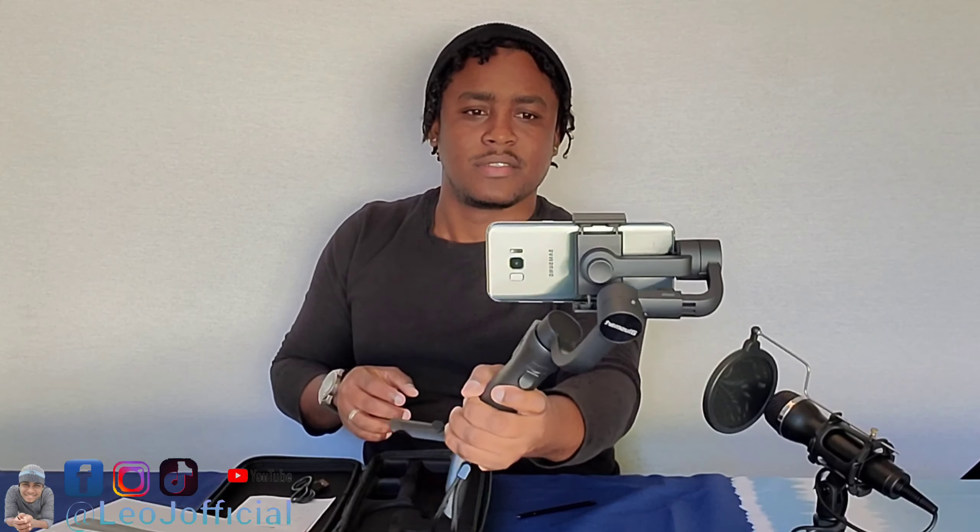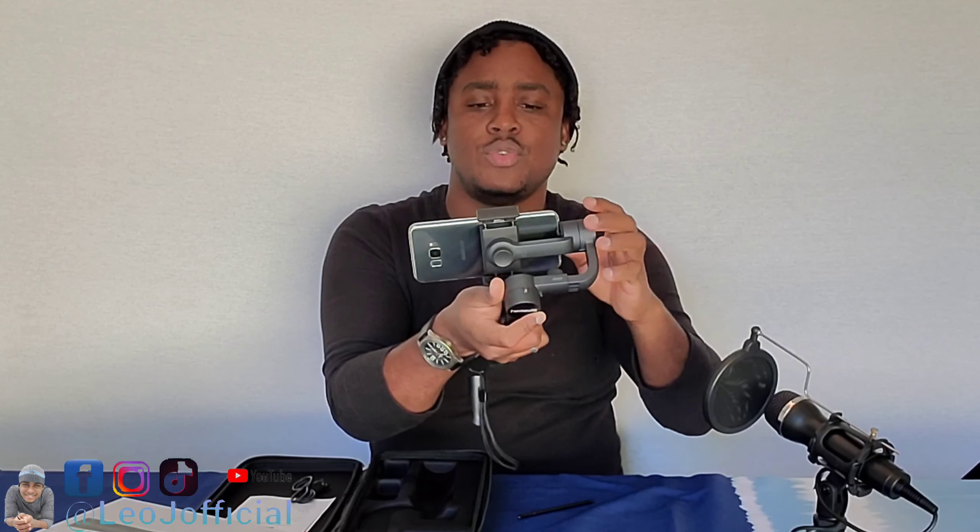When you don't have the face tracker on, it doesn't track your face if you move, but it still stays stabilized. It's a bit less stabilized because you have to balance it with the knob I showed you guys before you start. All you do is turn the knob and loosen it, then use this to adjust it — it's based on the weight of your phone.